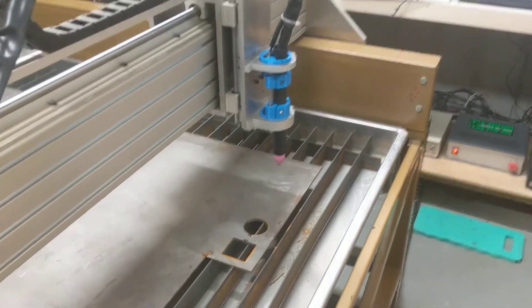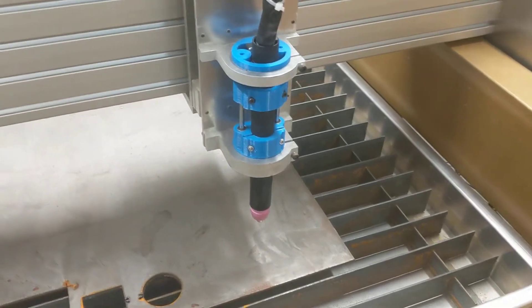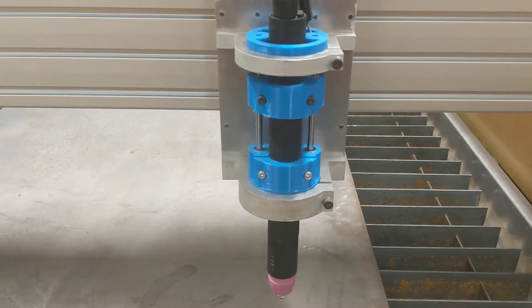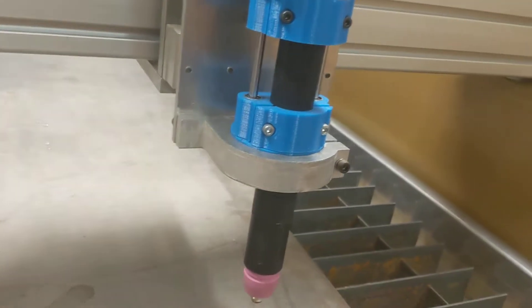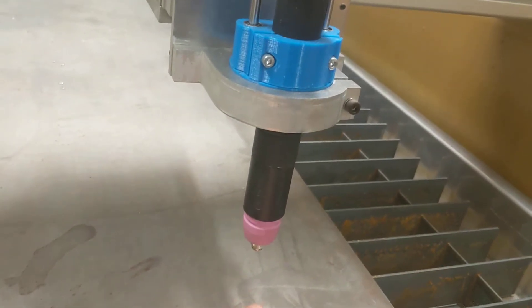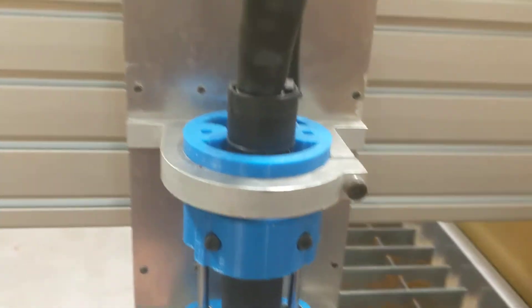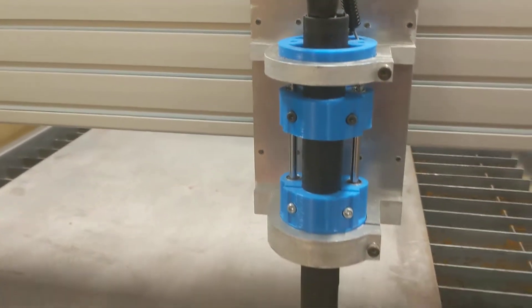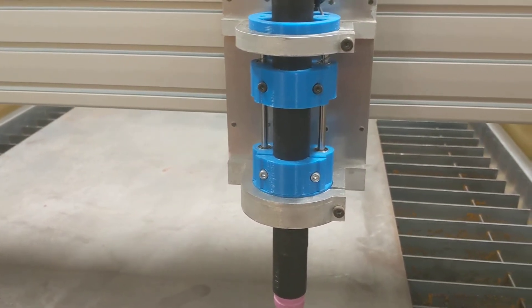Here's my mill which I've converted to include plasma cutting. I drew up and 3D printed this bracket here. This is a floating head — as the Z-axis drops down, the torch hits the table and lifts up, tripping a little micro switch at the back. That tells the machine it's touched down on the surface, and then it calibrates according to the settings I've got in Mach 3.